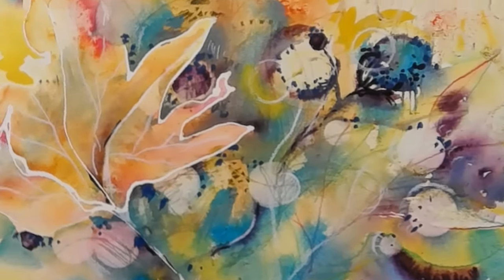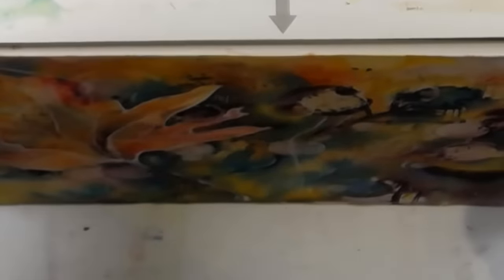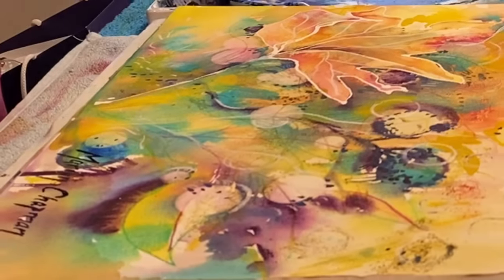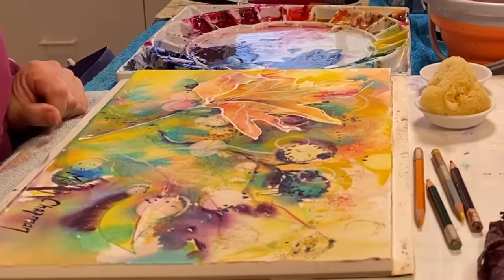This is a block and when it's perfectly dry you put your palette knife in there where it says 'open,' and I'm not going to do that until it's bone dry because that gives it the best chance of being flat.